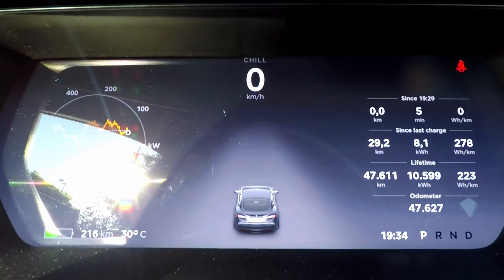Once the speed limit is enabled, you immediately see that the instrument cluster goes to chill mode. In chill mode you get reduced acceleration power, so that's the first part of it. The second part is as soon as you come within the five kilometer range of the speed limit...